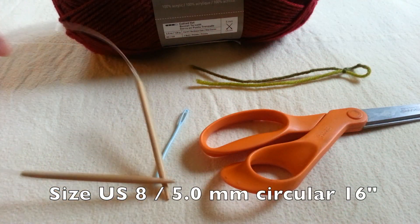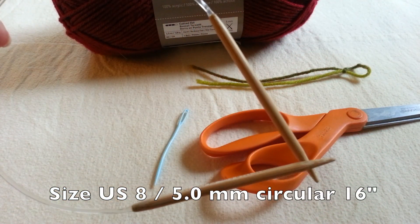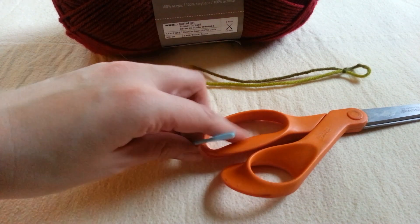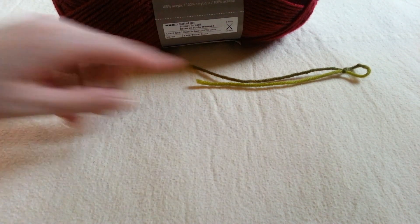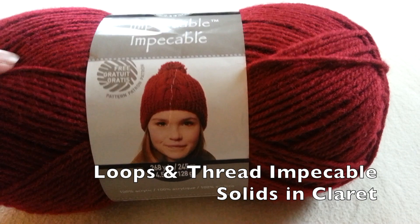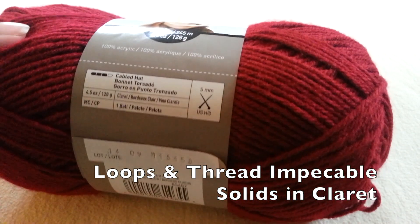You're going to need knitting needles — I'm using circular but straight works as well — I'm using size 8. Scissors and a tapestry needle to cut and sew your ends in, and a stitch marker to keep track if you're using circular needles. I'm using Loops and Threads Impeccable Yarn in this color.